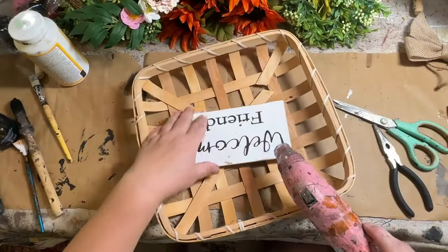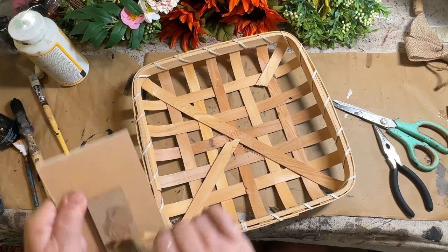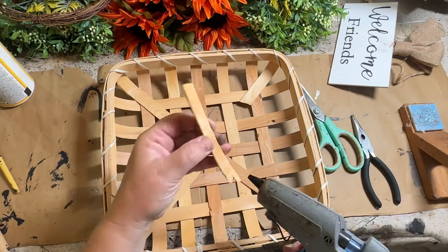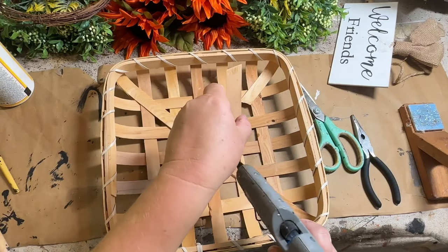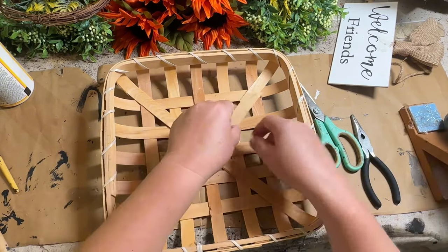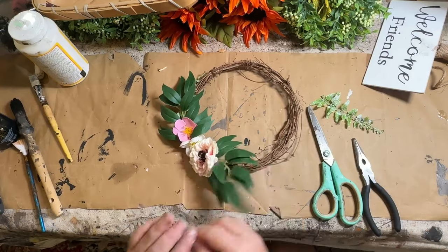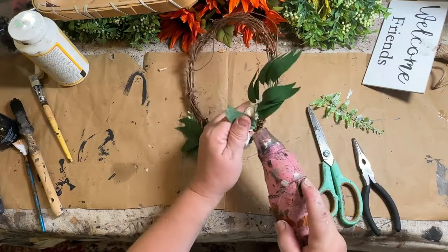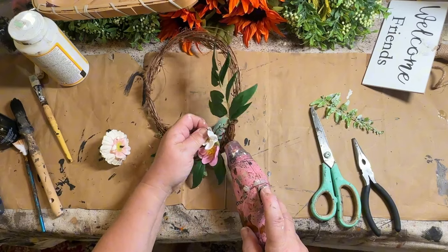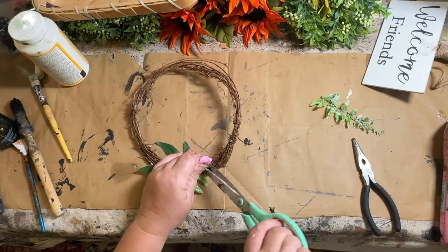I just took it all apart and I ended up breaking it, which figures, but it was an easy fix — I just added a little bit of glue and glued it right back on. It's going to get painted and you're not really going to be able to see the back of the basket anyway. I like to keep these vines — I can remake new wreaths with them, use them as candle rings around my grubby candles. They look really good in a rustic primitive setting.